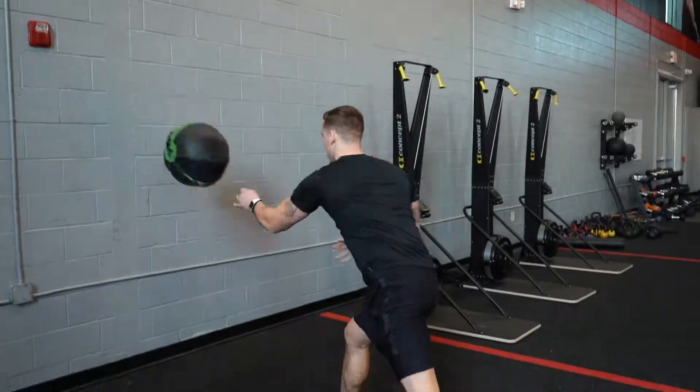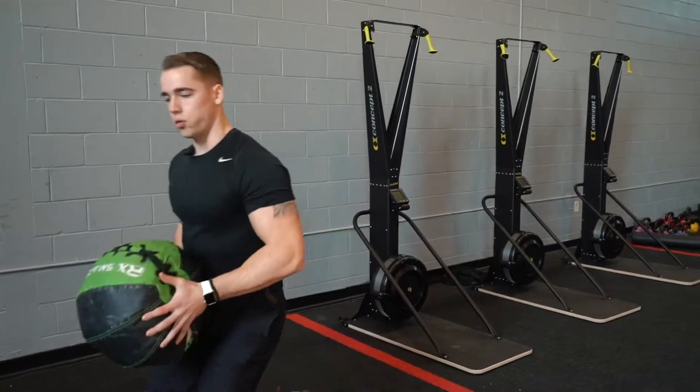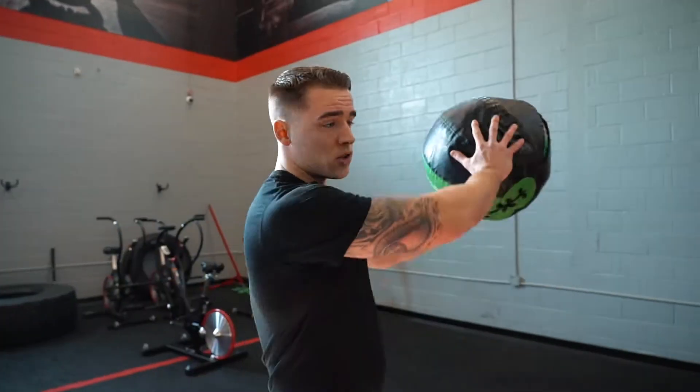With this exercise guys, we're working on our lateral movements. We're also activating our obliques and core, and working on some explosive power with that extension towards the wall.